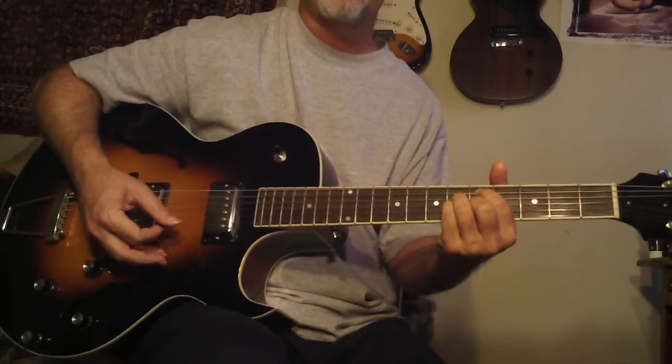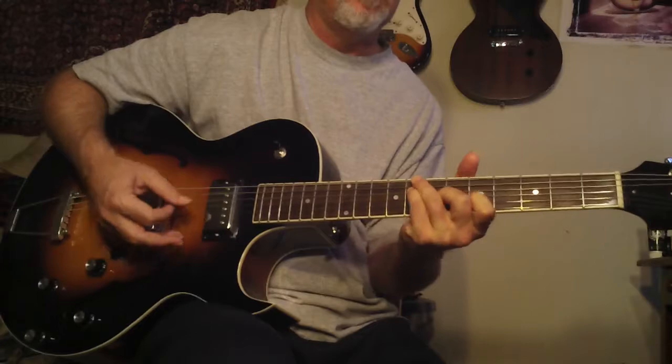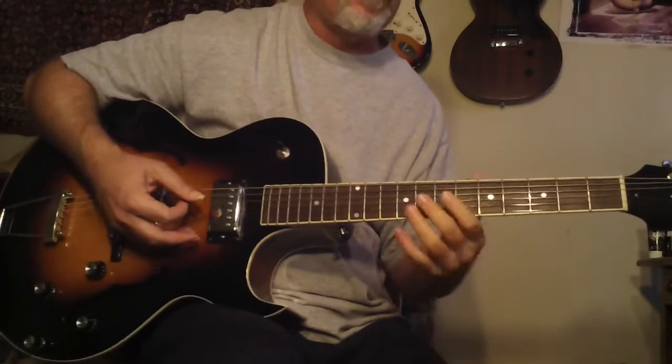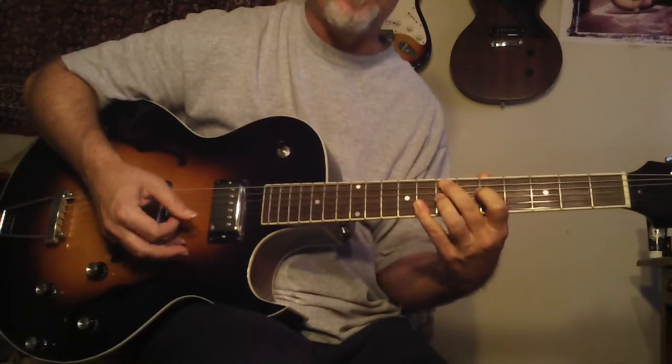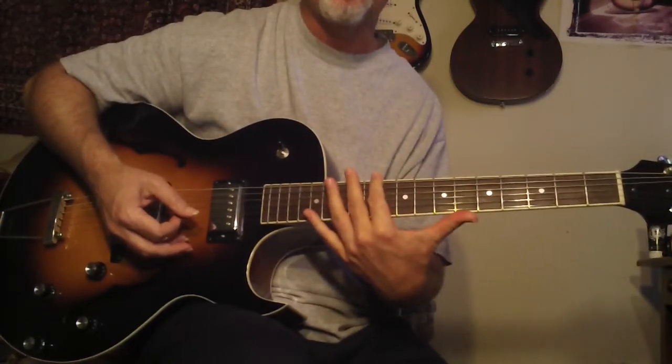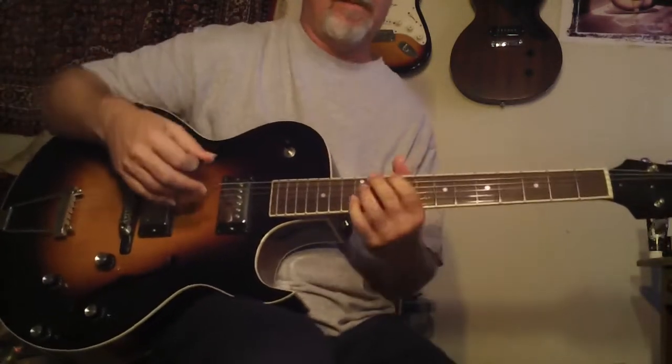Don't let the fact that it's short diminish it — it's a good one. When you get to the end, maybe improvise. A good thing to do would be to try starting this here and then alter a couple of tones and see how much of this you can duplicate starting on a different set of strings. Even if you just get two or three chords, it would really be good to do.